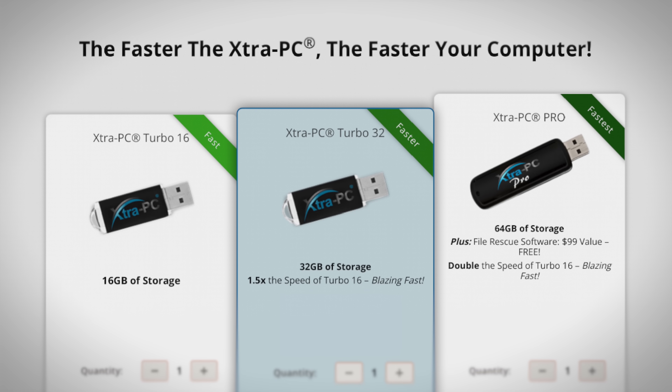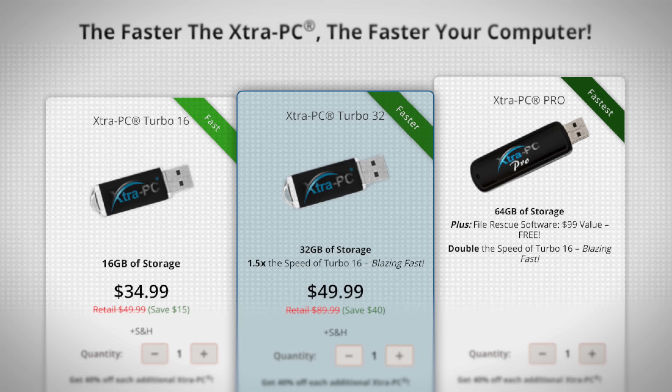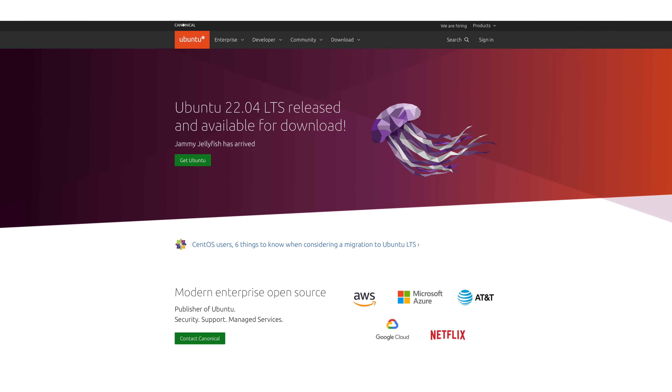When you scroll down you see the three tiers again with the prices: $34.99, $49.99, and $79.99 for the Pro, which they value at $159.99. I think that's overvalued — they're just using that as a scarcity marketing tactic to make it seem like you're getting a discount when really that discount will likely never expire. It's a tactic used by practically every marketer. So that brings us to the topic of pricing. Generally speaking, Linux distros are free — anyone can download them from the internet — so tech savvy people are probably wondering why the heck you would spend money on this.